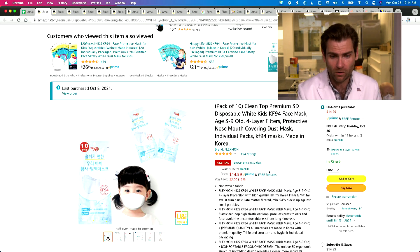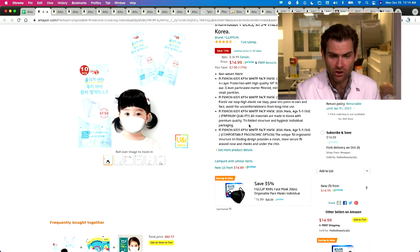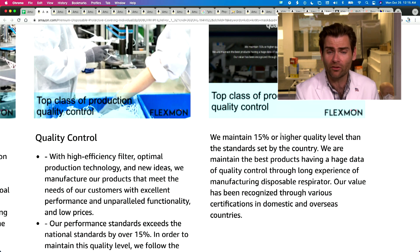I know this is a KF94, so that means it should pass that 94%. This seems to be legitimately made in Korea. I say that because we've had a bunch of fakes on here recently that are made in China. They maintain a 15% or higher quality level than the standards set by the country.